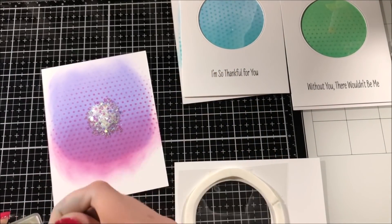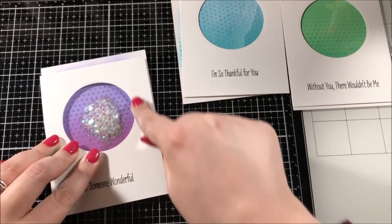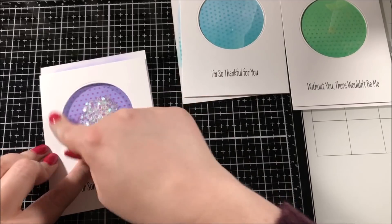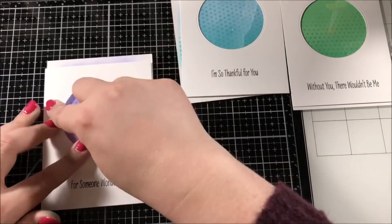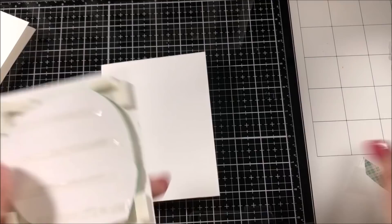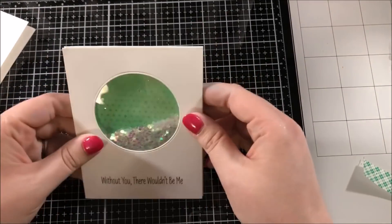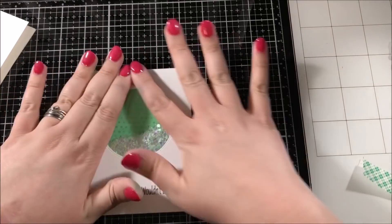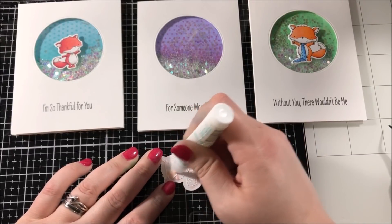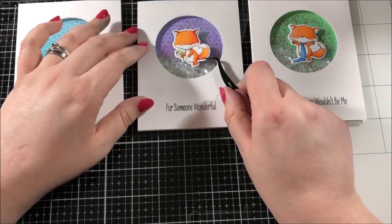I added some really large clear glitter to my background panel and then I took my front panel and I closed up my shaker area. I didn't have to be too careful when placing the front panel because I knew I would cut off any excess back panel hanging off the sides. I used both my ATG gun and foam tape to adhere all of my front panels onto A2 size card bases.